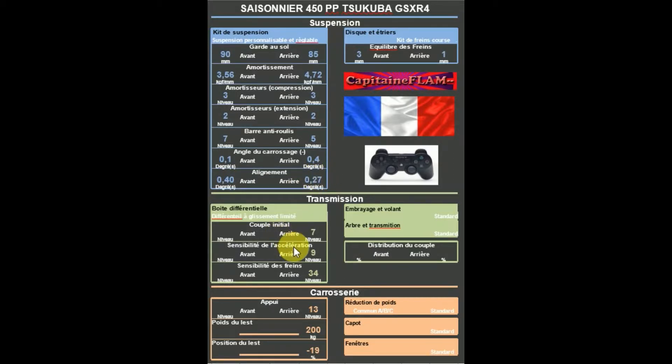Au niveau du DGL, un DGL plutôt léger étant donné qu'elle est difficile à manier en confort tendre : 7, 9, et en sensibilité de freinage 34, pour ne pas avoir un freinage trop appuyé.